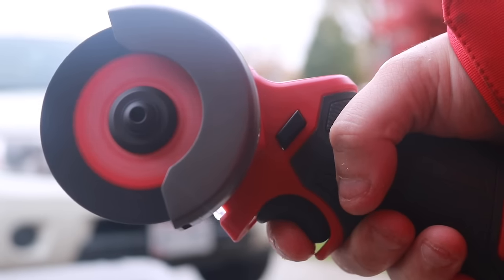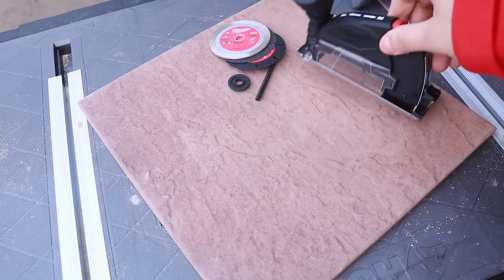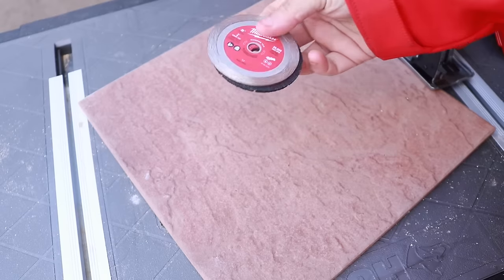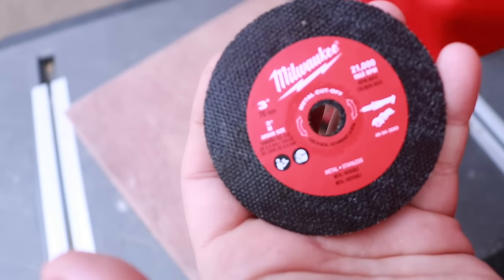A little bit later in the video, we are going to cut tile and steel. Speaking of the M12 battery, you don't get one with the tool we are showing you here, but you do get the dust extraction attachment, and you also get the Allen wrench along with the flange. You also get three different types of blades — one for tile, one for metal, and one for drywall and softer materials.